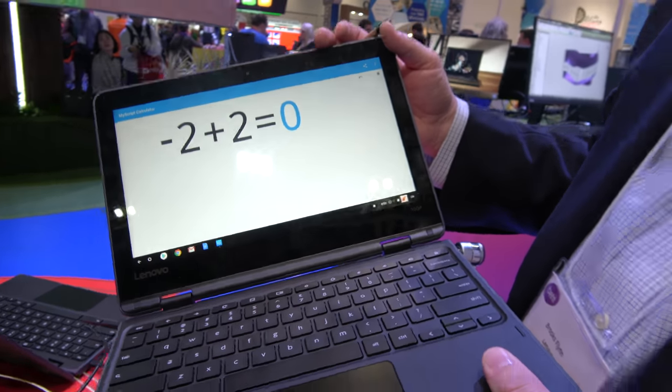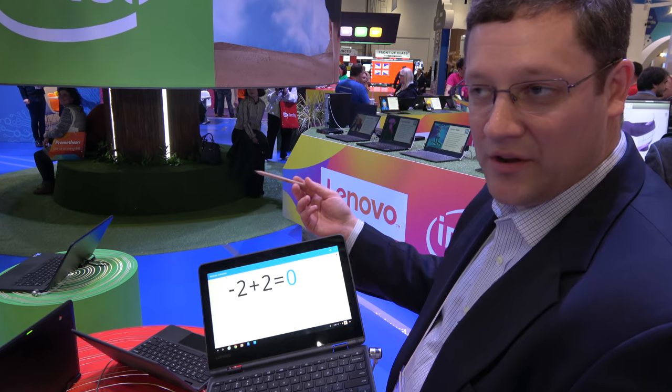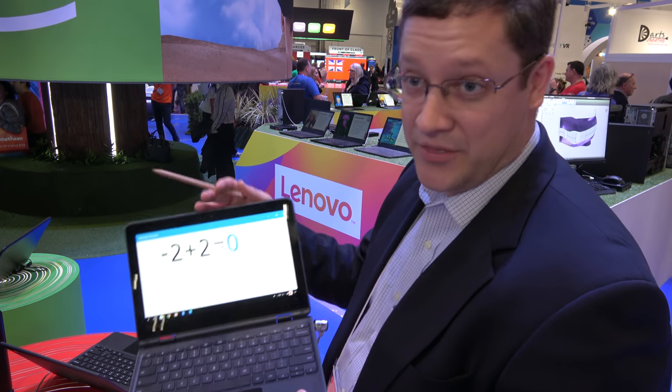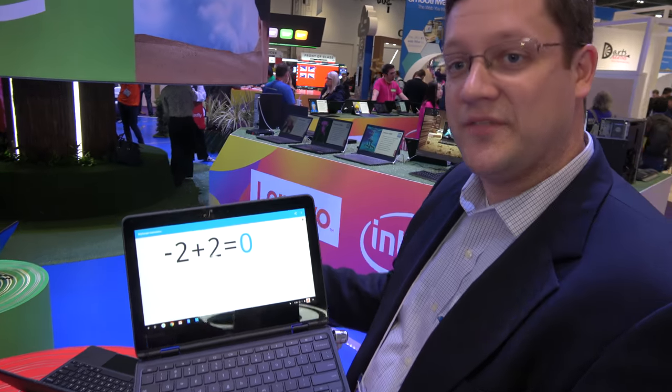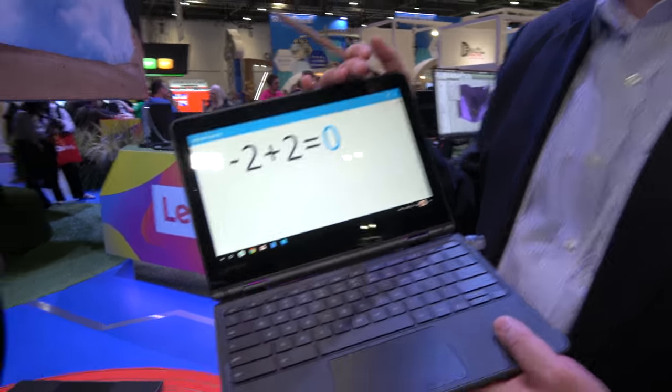So 300E — the E stands for Education, essentially. We have a new product naming: 100E, 300E, 500E — good, better, best. The 100E is our entry-level clamshell, which is an Intel product. The 300E is our step-up with Enhanced Touch, which uses the MediaTek 8173C. And our 500E is our best product — a Yoga with a world-facing camera and an Intel CPU.